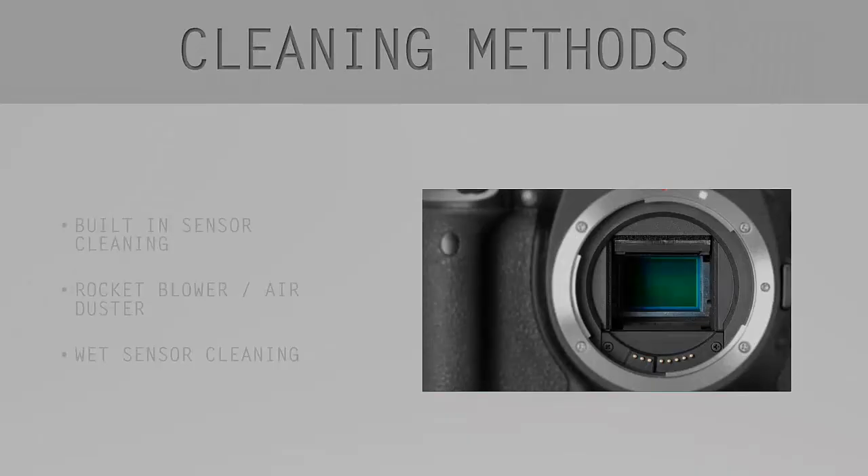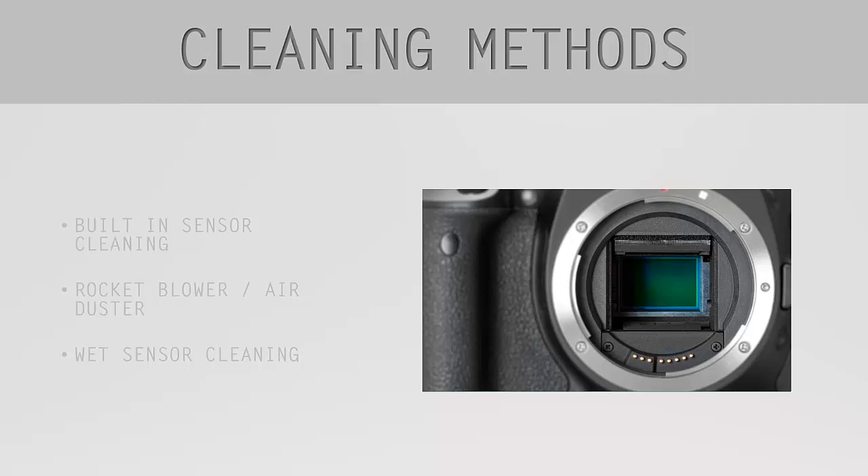Hey guys, and welcome back to a how-to course on cleaning your digital camera sensor with Gábor Balog. Today I'm going to talk about the methods that photographers most commonly use to clean their sensor.